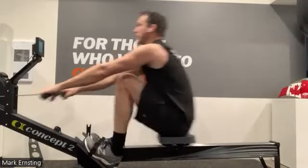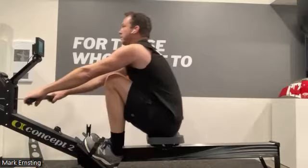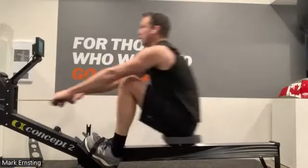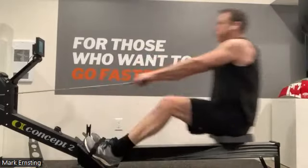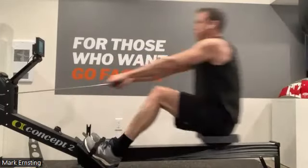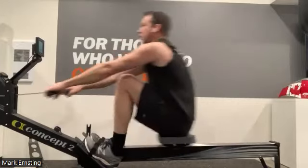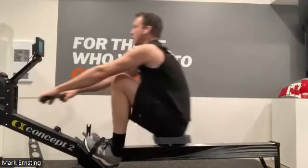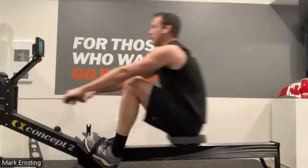Very good work, everybody. Keep those deep breaths. We are halfway. We're gonna ask ourselves now — do we have a little bit in the tank to kick it up? If the answer is yes, we're gonna do that now, just by one second. That's it, we don't have to bring it up a ton. If the answer was no, you're just gonna hold that target. Whatever you've been doing so far, lock it in and hold it there.